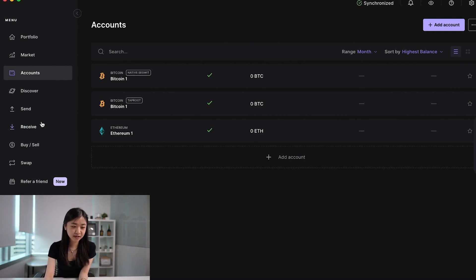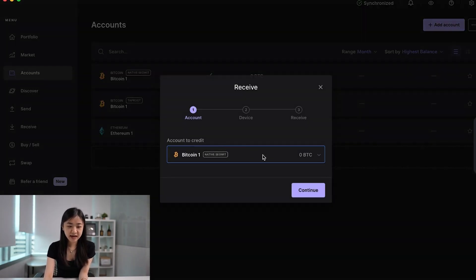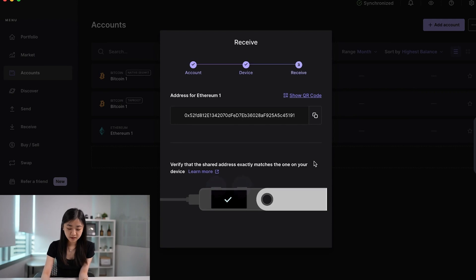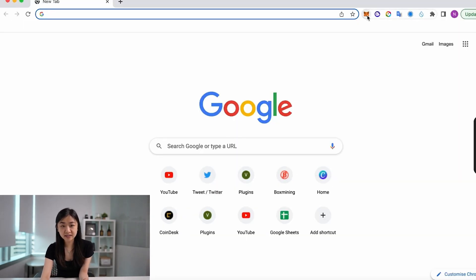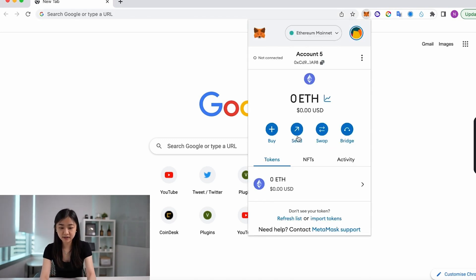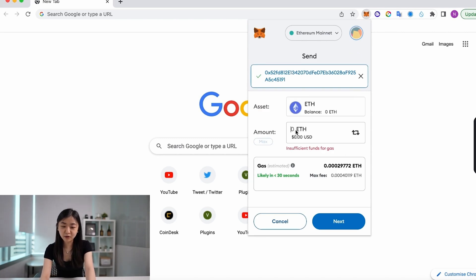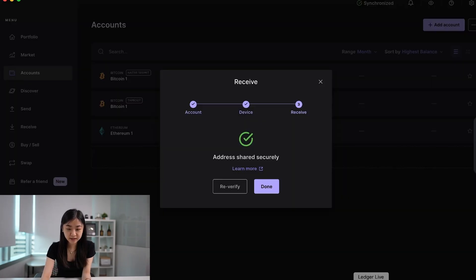Once you've finished adding your desired coins or tokens, your Ledger is ready to receive funds. Go back to the Ledger Live app and go to Receive. For example, to receive ETH, press Ethereum and Continue. Once you approve it on your Ledger, you'll see your ETH wallet address — simply copy it. Then, for example, if you want to send ETH from MetaMask, go to your wallet, press Send, paste your Ledger wallet address, input the amount, check the gas fee, and verify the address on your Ledger by pressing right until you see Approve and pressing both buttons.